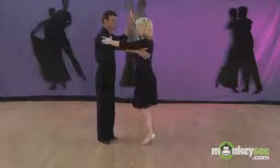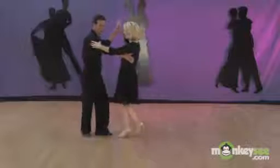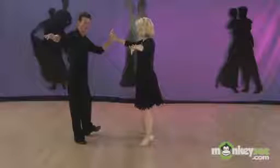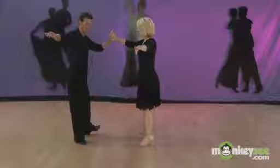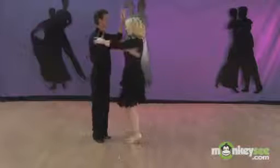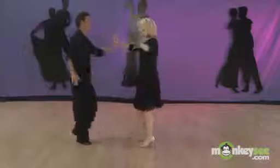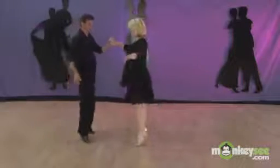I'm going to do this slowly so you can see. Rock, step, step, rock, step, step, open. So now we're open, and we're both going to do a back rock, rock, step. Quick, quick, slow, quick, quick, slow, quick, quick, slow.